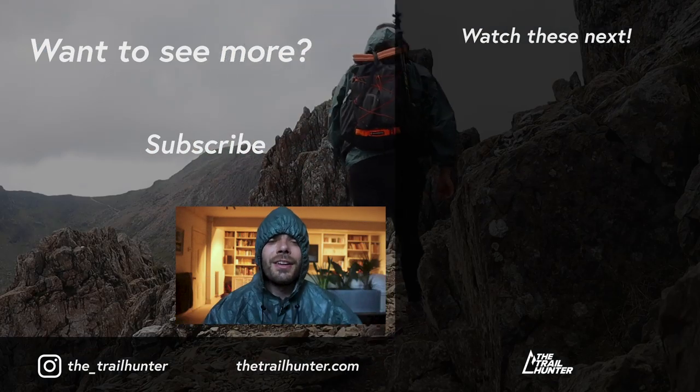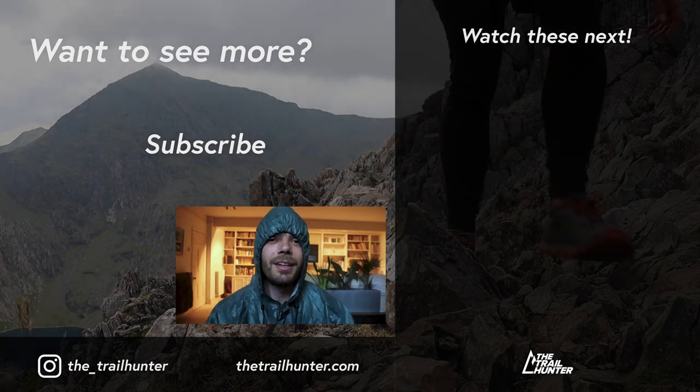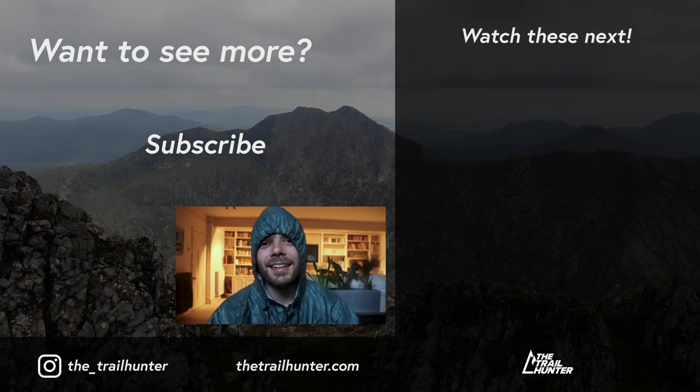Okay campfire question — what rain gear do you own and why? Let the Trailhunter community know in the comments section below. Thank you so much for watching this video — thumbs up if you liked it, subscribe if you loved it, and I'll see you in the next one.